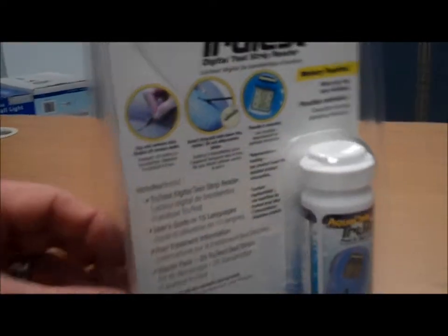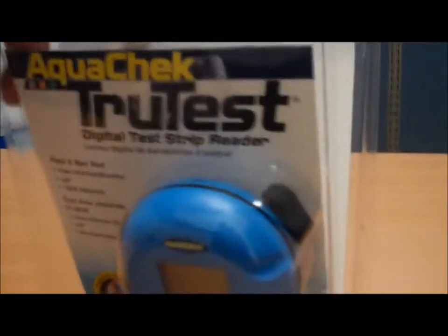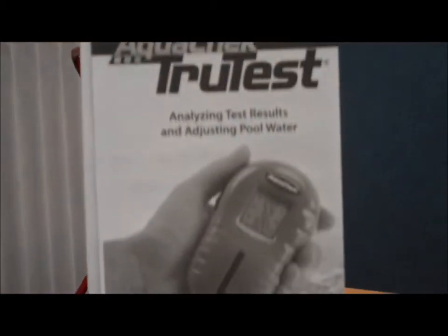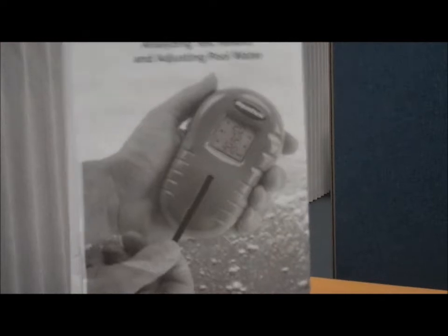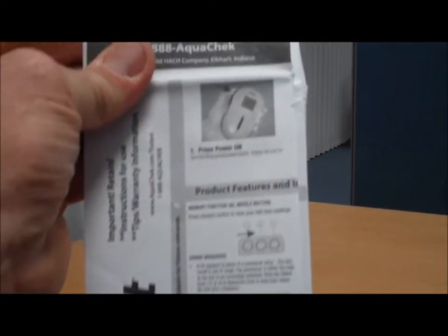Let's take a look inside and see what we've got. Inside, of course, we have the manual for the TrueTest, covering analyzing test results. All of this information is also on their website, including information on operating it, product features and information.